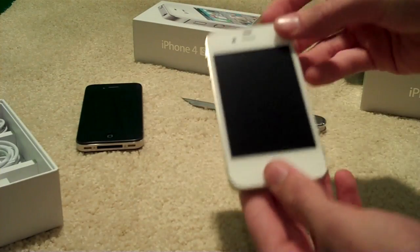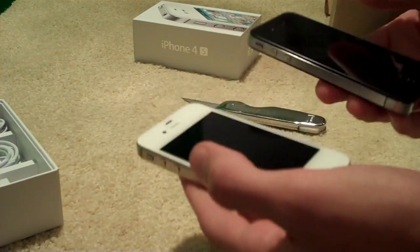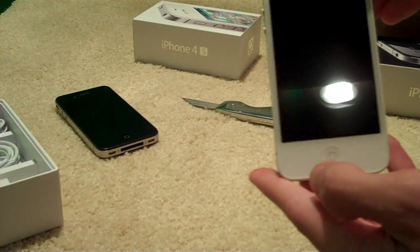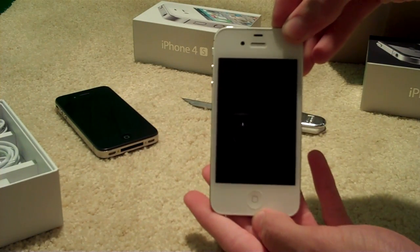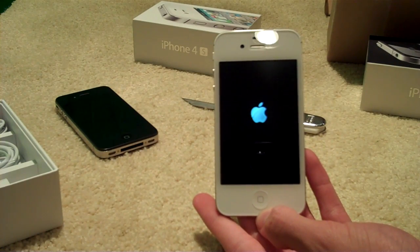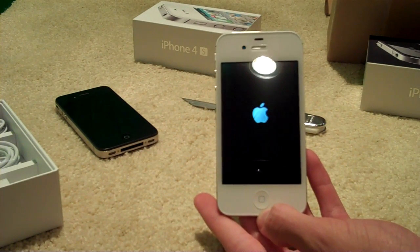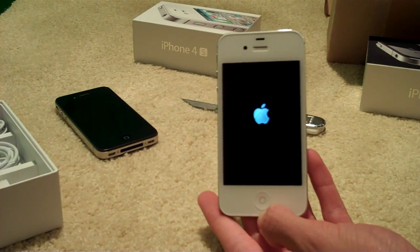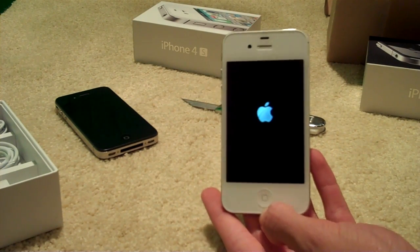That is the unboxing of the 4S. It actually feels lighter — I don't know why it would feel lighter, but it does. This will be iOS 5, so it will just boot right up and want me to set it up as a new device from here. But I'm just going to plug it into iTunes. It will not be restoring from a backup — I am going to set this up as new, but probably more through iTunes than on the device itself.